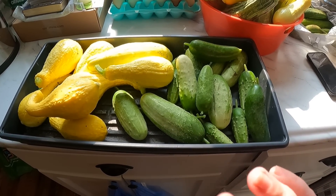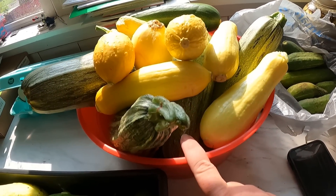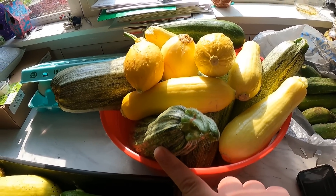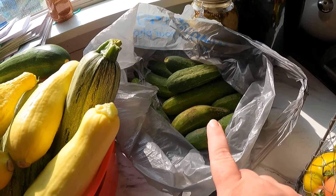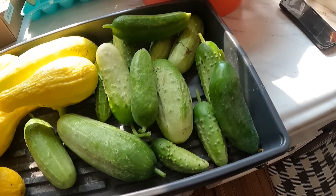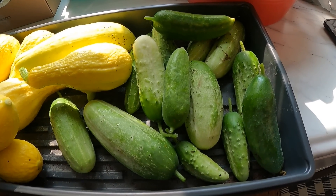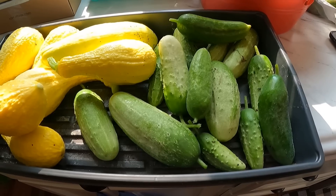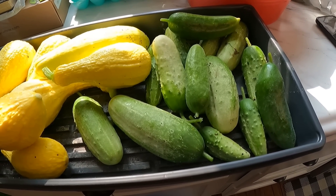Big harvest today, finally! So excited — it's gonna keep going like this every day. More squash. The zucchini is actually from my parents' garden because we only planted one plant by accident, so they're giving us some of their zucchini. These cucumbers are from them too because ours weren't ready yet, but now they are. So with that bag and this, I should be able to at least make some refrigerator pickles.